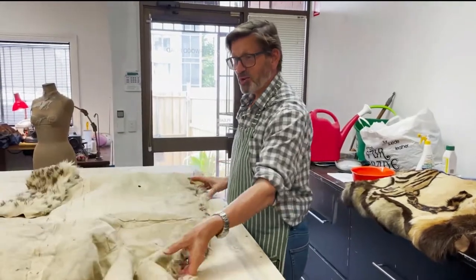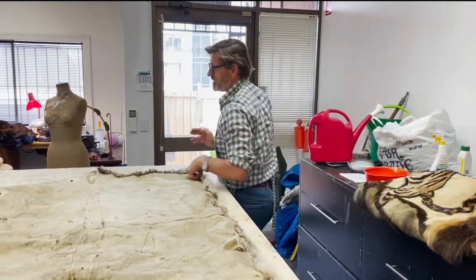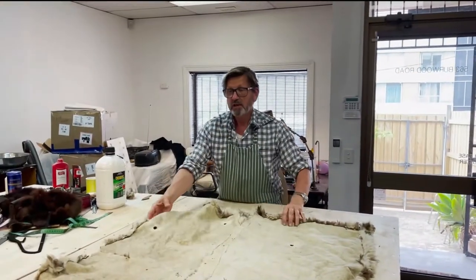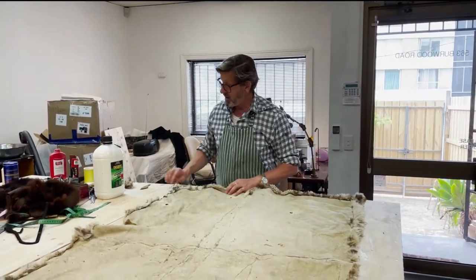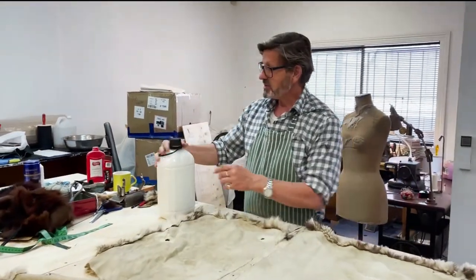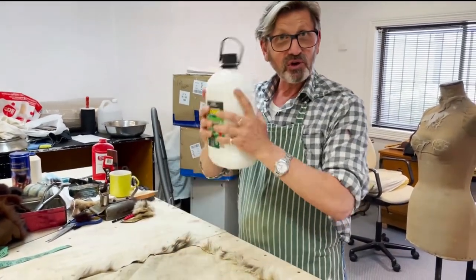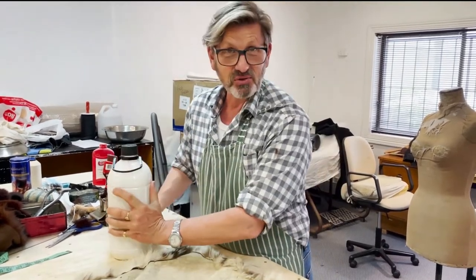So now we're ready to use the fat liquor. The fat liquor is diluted in water. It's made of fat, but it's been made into an emulsion — they use alcohol and things to render it down so you can mix it with water. But it's so powerful you've got to dilute it four times. Even at four times it's really greasy.